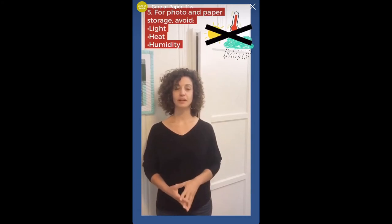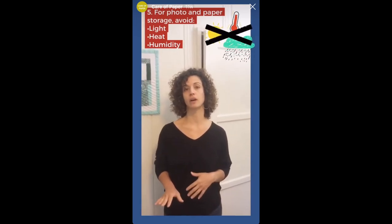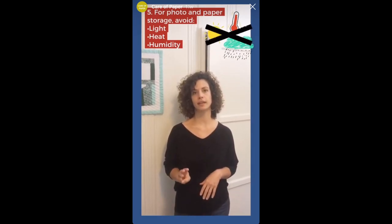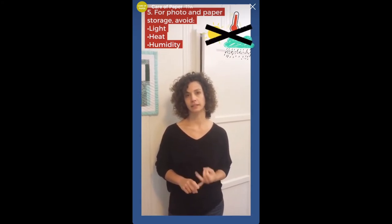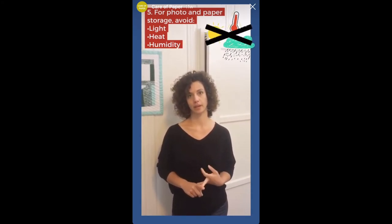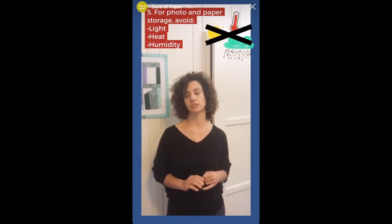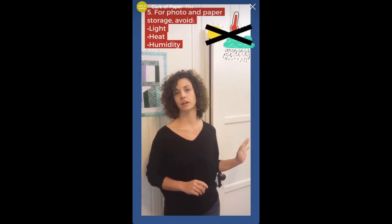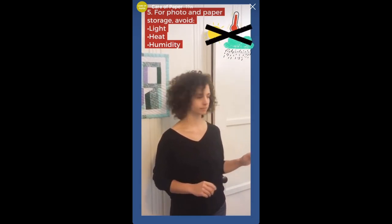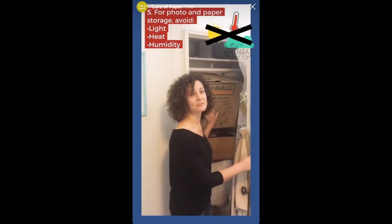When you're ready to put everything back into storage, remember that where your collections live plays a large part in how long they last. There are three hazards you want to keep your collection away from: light, heat, and humidity. That's why I've chosen this closet — it's an interior closet that doesn't share any walls with kitchens or bathrooms, it's nice and dark, and it's away from the heating unit.